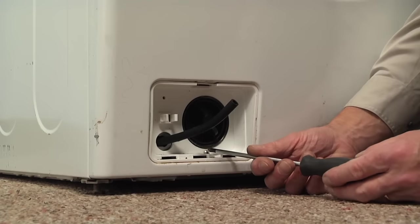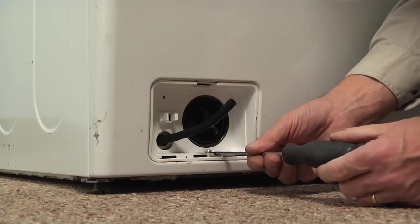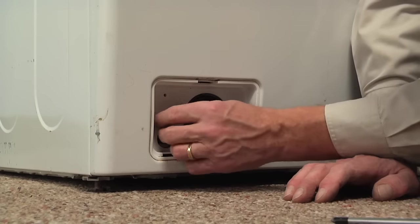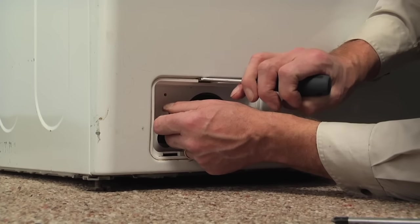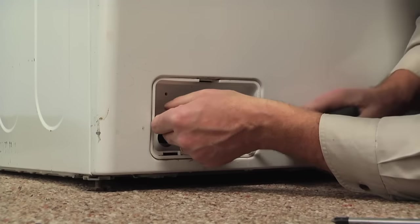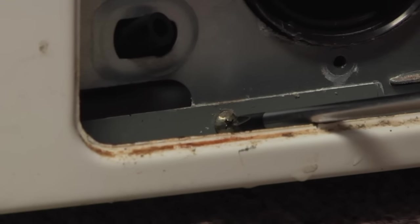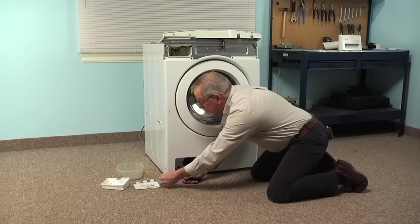Next we're going to remove the single Phillips screw at the bottom of the drain cleanout, then we can pull that whole assembly out. You may need to use your flat blade screwdriver just to release it along the top, then set that aside. That will give us access to a single Phillips screw at the very bottom that holds the bottom of the front panel in position — it's a fairly short screw. We'll set that aside.